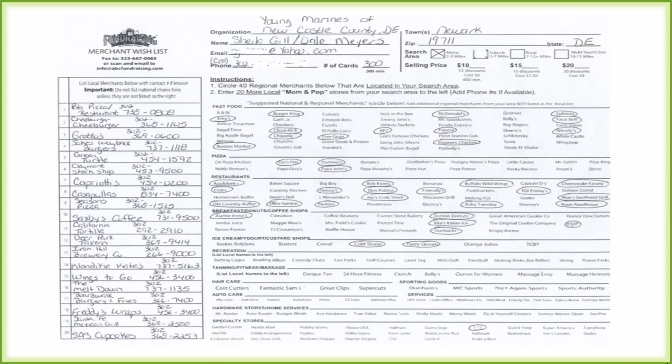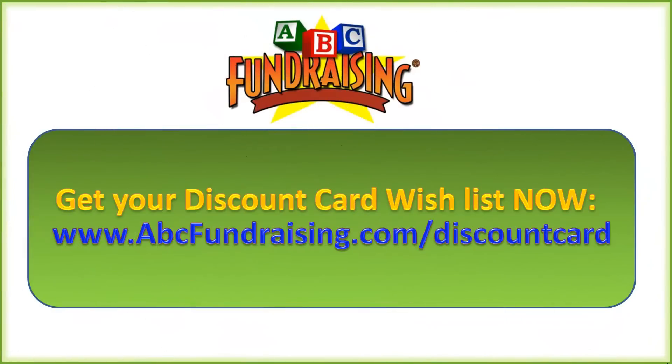Here's a copy of our merchant wish list filled out by a customer — they did a great job, circling a bunch of merchants and writing down all 20 local merchants along with phone numbers. So it's as simple as that. Fill out the merchant wish list and fax or email it over to us. You can get it at www.abcfundraising.com/discountcard — download the wish list, send it over, and let us take care of the rest.